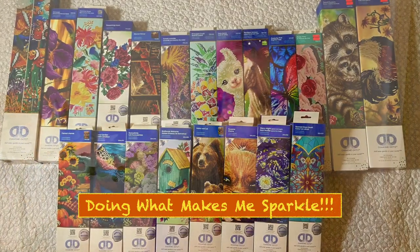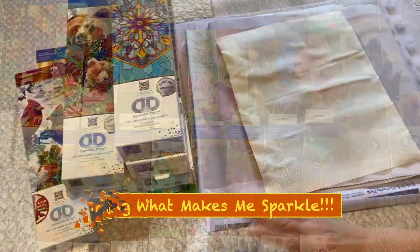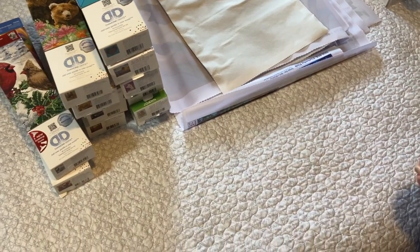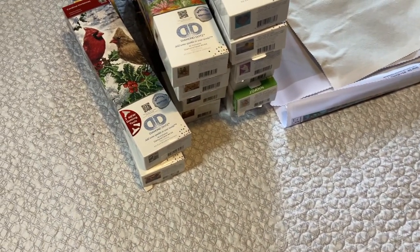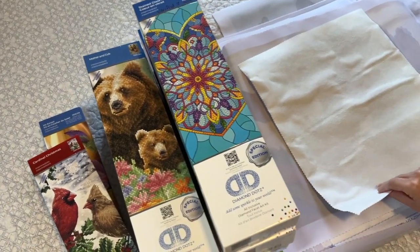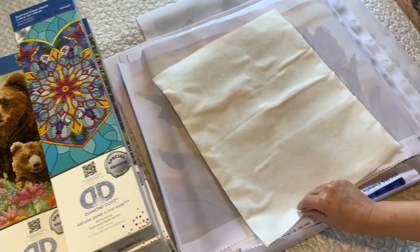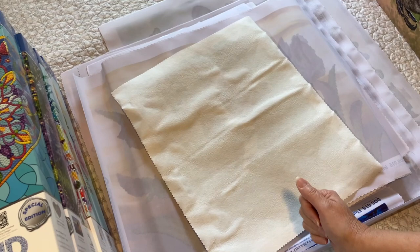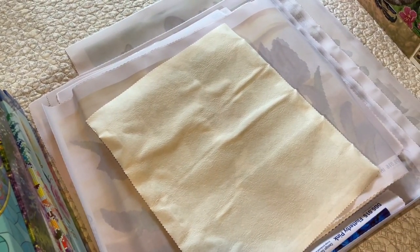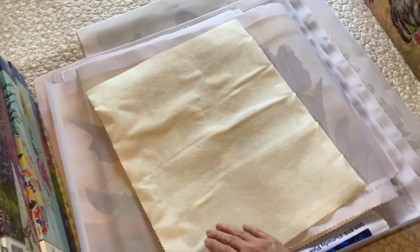Hi, today we're going to do part two of my stash. This is my Diamond Dots collection. Most diamond dots are partials, and when I started and learned about the difference between budget friendly and licensed, I went a little crazy. So here's the first one.